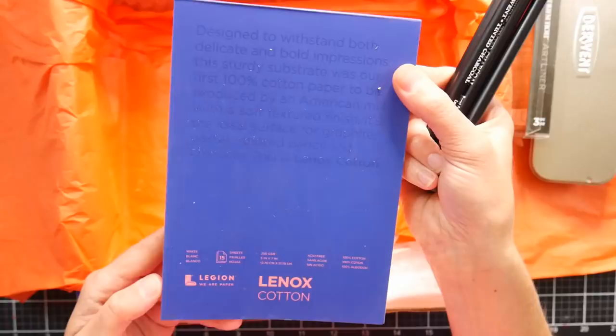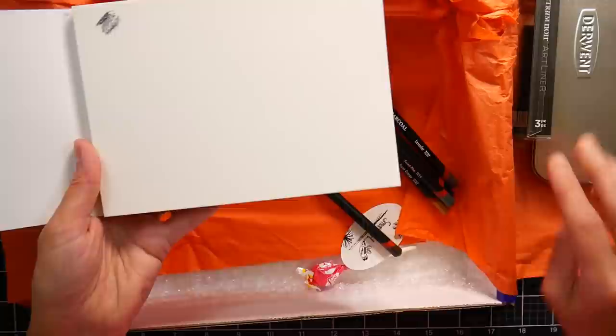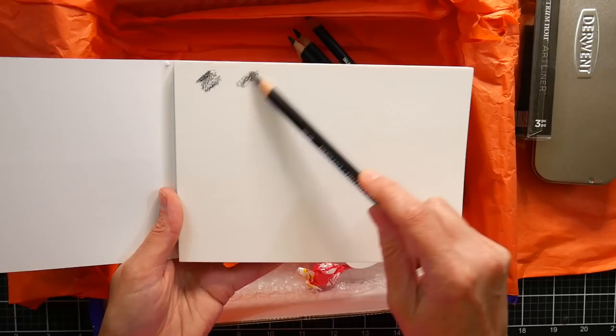I haven't used them a lot. We can swatch them out real quick on this paper that came in here, which is the Lennox cotton paper by Legion. Let's see what we got here. This one is Natural. This one is Peat.